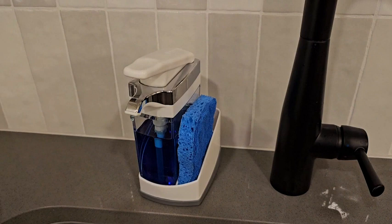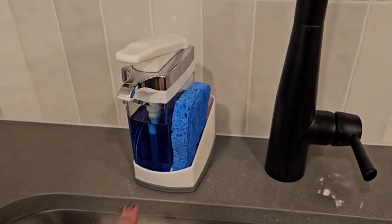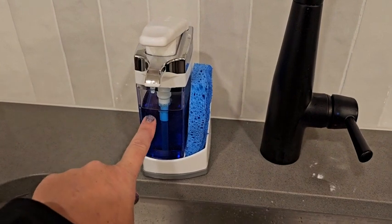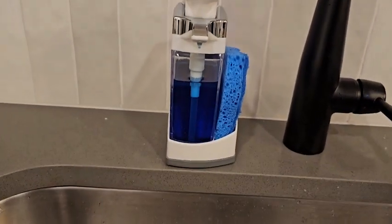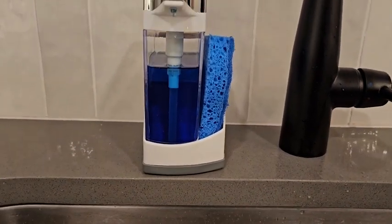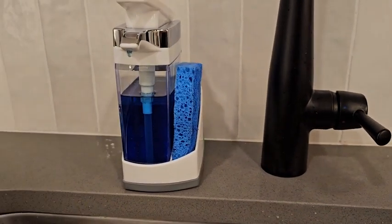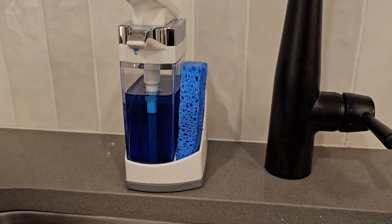If you're like me and you're sick of finding a dirty cold sponge in the sink, this is what you need. Right here, it is a super easy to see dispenser for your dish liquid. You can keep an eye on how often you have to fill it up, which I think is amazing. There's no second guessing — you can just wait till it gets low enough to refill.